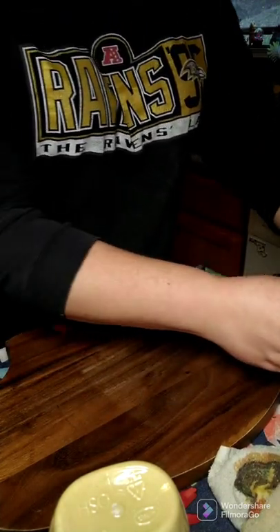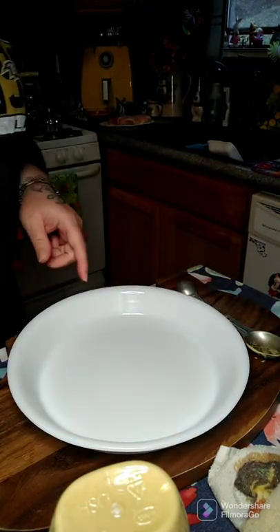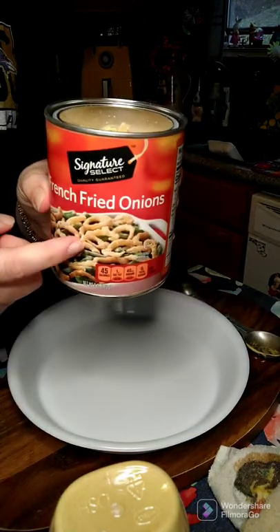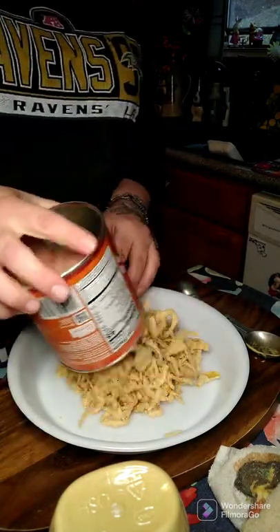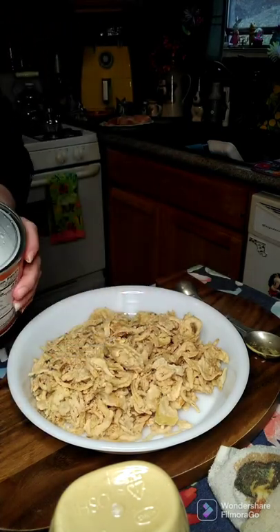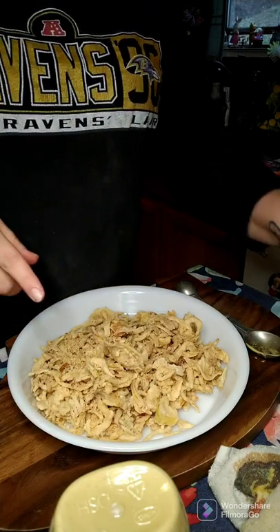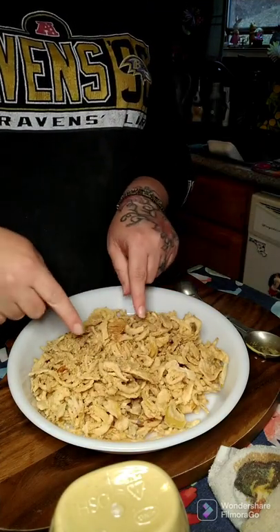Then what I'm going to do — I got another dish here — I got a can of french fried onions, we're going to dump that on there. Now we're going to dip our chicken into our butter mixture, then into our french fried onions.